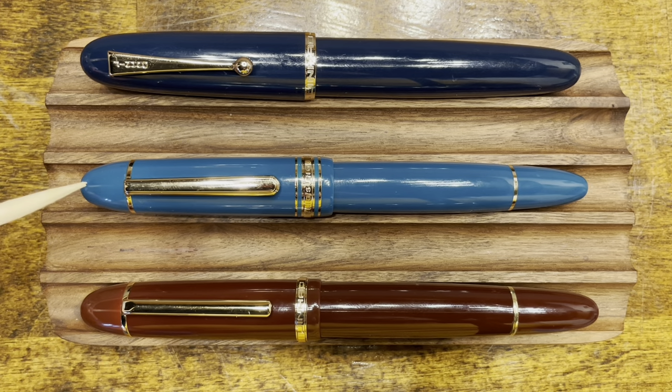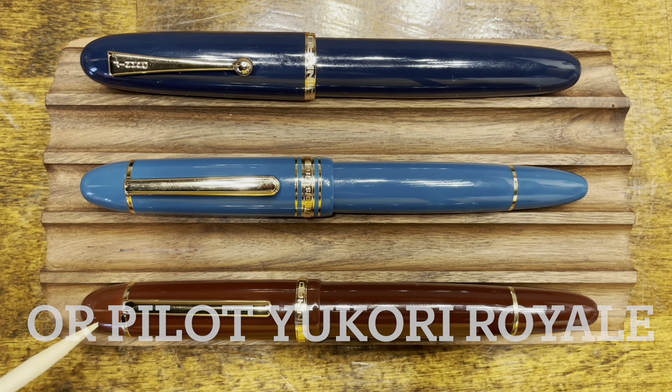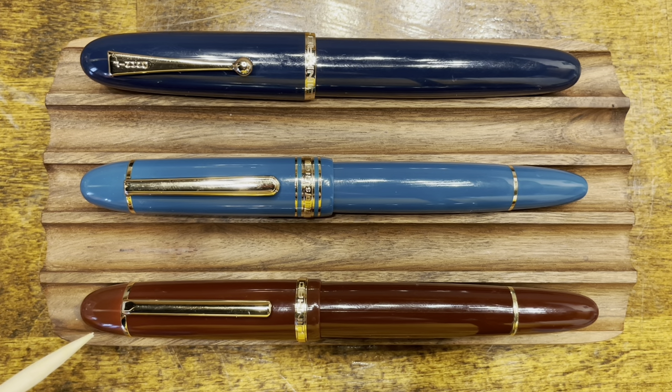Before we get into the disassembly of the Wing Sung 630, I wanted to compare it with two other large Chinese fountain pens recently released. Up top, we have the Jin Hao 9019 Dadao, which is fairly reminiscent of the Pilot Namiki Emperor. And down below, we have the Jin Hao X159, which also takes inspiration from the Mont Blanc 149. However, the Wing Sung 630 actually comes closer to a direct copy. In terms of overall length, all three pens are about the same size. In terms of thickness, the Wing Sung 630 is the thinnest, followed by the Jin Hao X159, and the thickest one is the Jin Hao 9019.